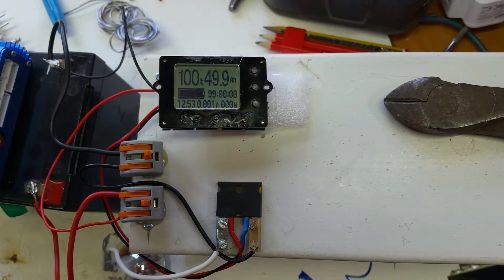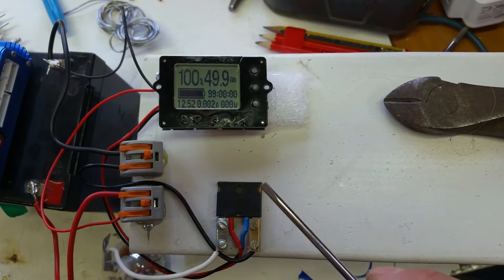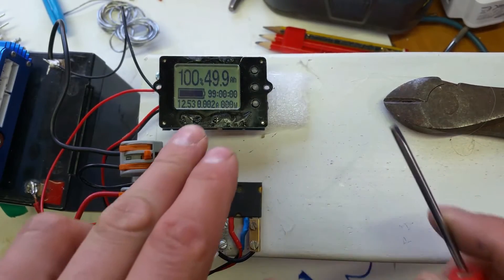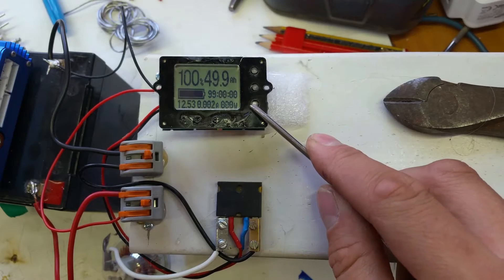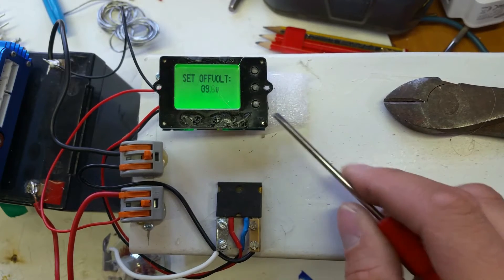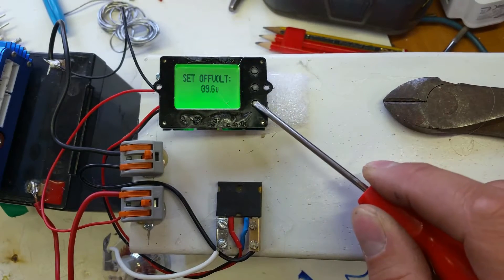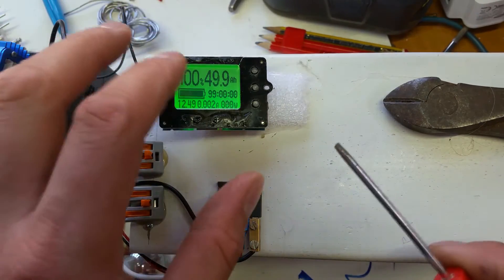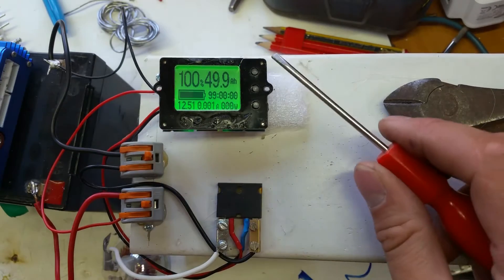Basically it's a digital display with a shunt. If you're using less than 10 amps you don't need the shunt — you can wire straight in. It has three buttons and a green backlight. As you can see, the backlight is off and we have a 12-volt supply connected through this lead acid battery. If you push and hold the bottom button it says 'set off voltage'. If your battery goes below the 9.6V that is set, it will turn the whole display off and you'll just have a blank screen. So the whole time your battery is above that voltage, the screen without the backlight will stay on.